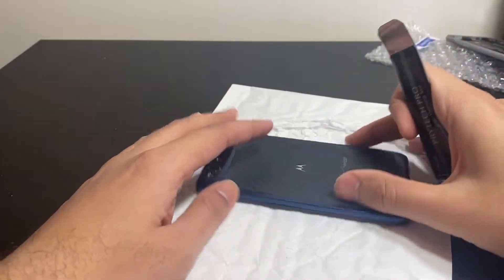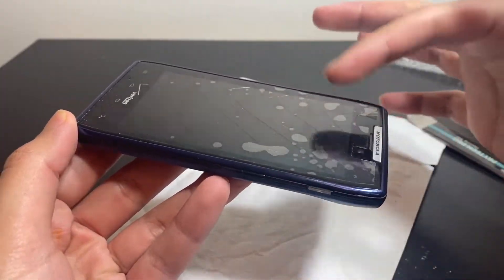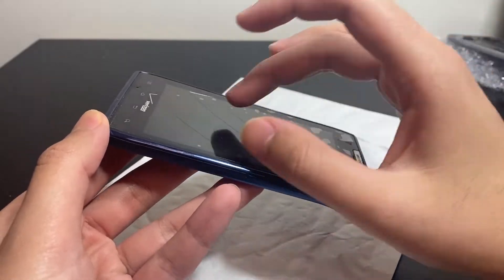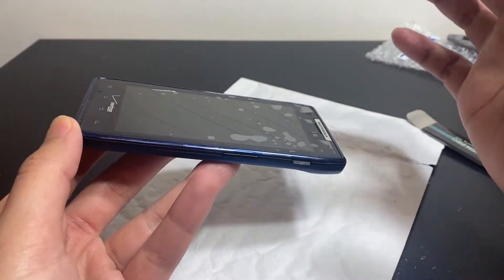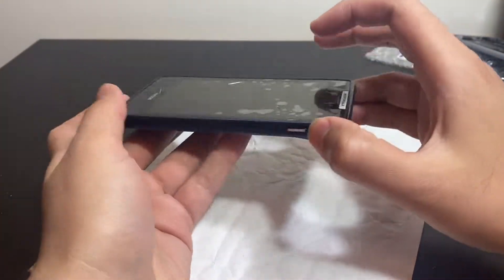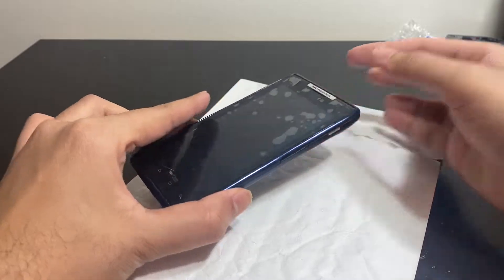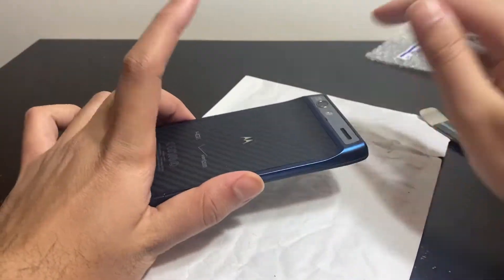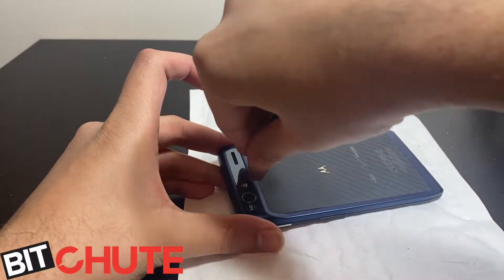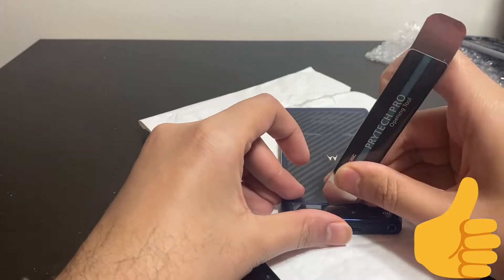This is the one that never turned on. If you already watched that video, this phone has those streaks on the display — those are cracks on the AMOLED, not on the digitizer glass. So the AMOLED is destroyed; it probably felt like this and the glass didn't crack but the AMOLED did, because it's obviously way weaker than the glass — it's really sensitive. The AMOLED's gone, but I want to know why this thing's not turning on, so we'll take it apart and see. I'm doing this out of memory — I have taken one of these apart before.